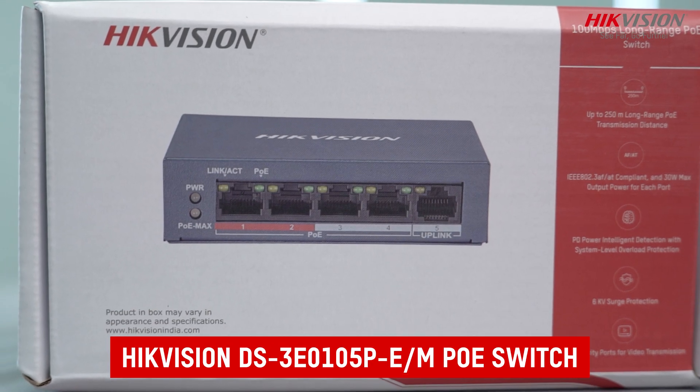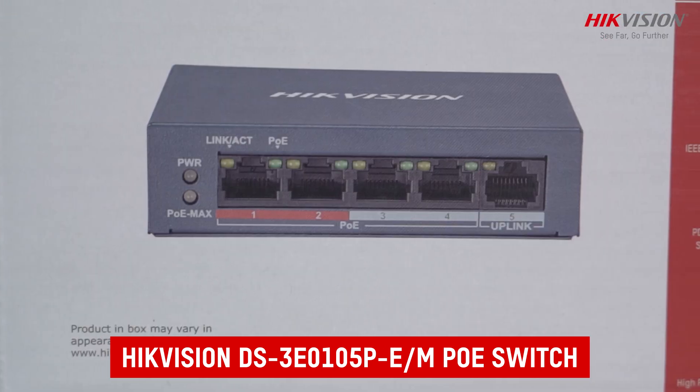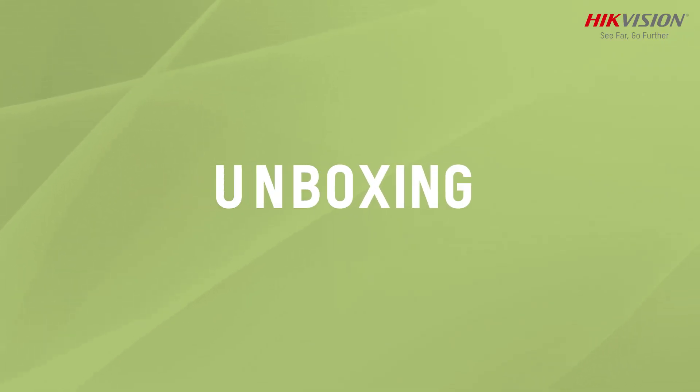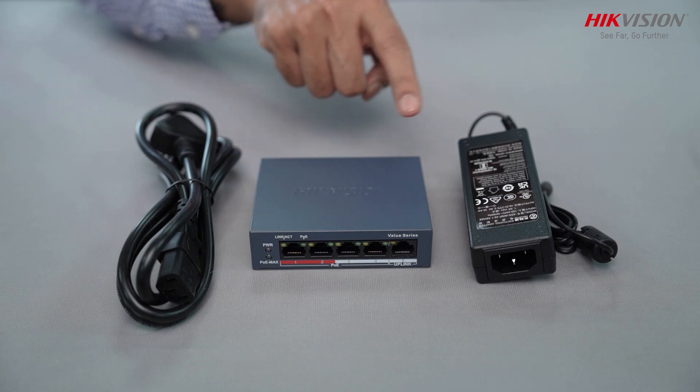Introducing the Hikvision DS3E0105P-E-M, the intelligent solution for PoE management in long-range transmission. The Hikvision PoE switch comes with the device and power adapter.